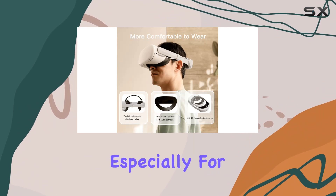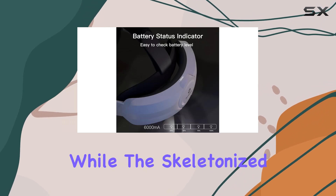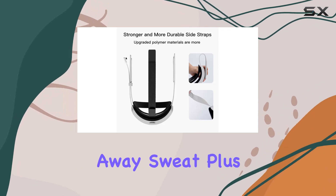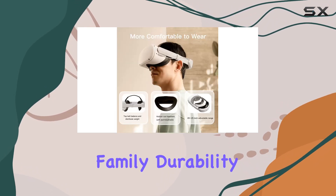Comfort is key, especially for longer gaming sessions. The soft head pad with its curved design provides excellent support for the back of your head, while the skeletonized structure ensures breathability and helps wick away sweat. Plus, the adjustable side strap accommodates head sizes ranging from children to adults, making it suitable for the whole family.